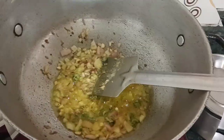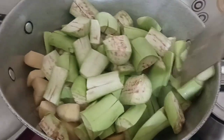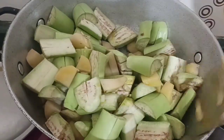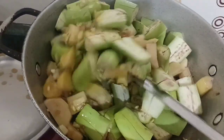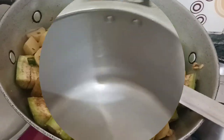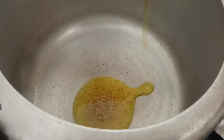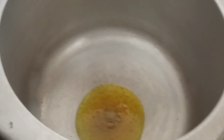We will put it on the stove. We will boil it in 5 minutes and then the stove will cook. We will put our stove in the oven, and the stove will pour it in the oven.